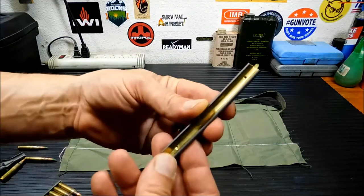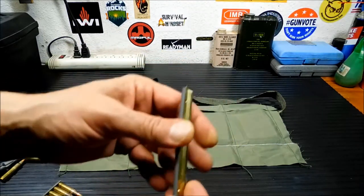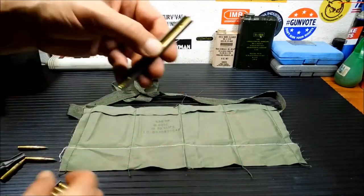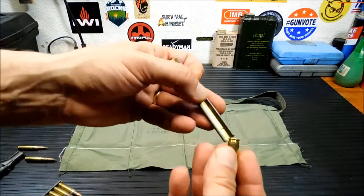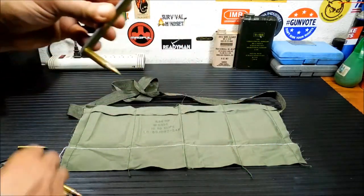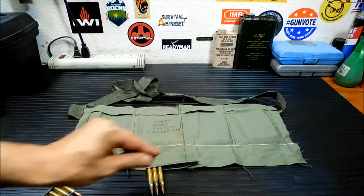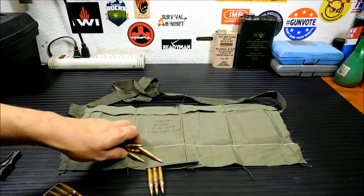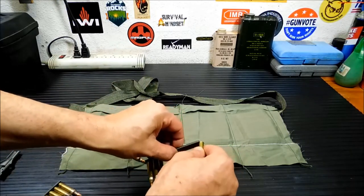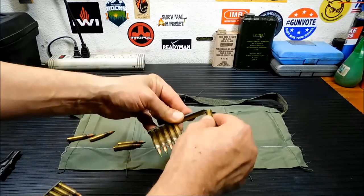I'll show you what a stripper clip looks like up close — this is actually a clip, not a magazine. You'll take one of these little tabs here and bend it flat. Then you start loading your ammo on its rim into the clip, 10 rounds until it's completely full. They really slide on.